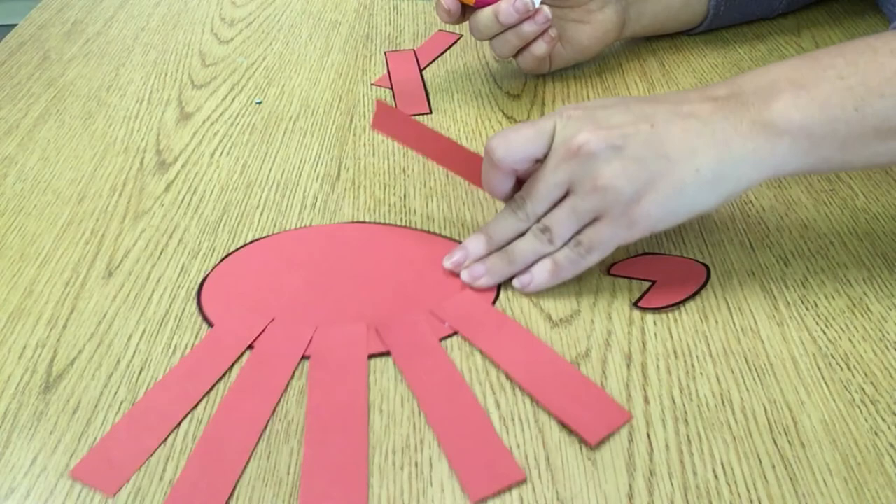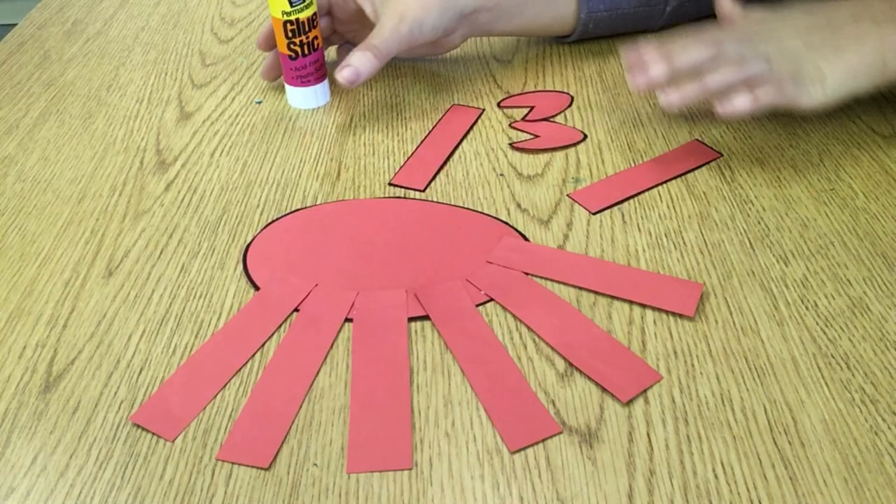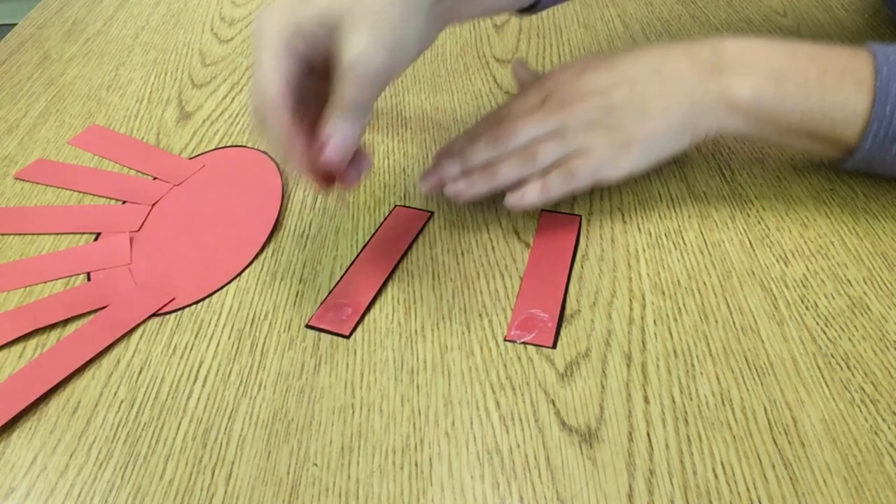You should have two rectangle pieces left over — these are going to be the arms for the crab. We're going to glue on the pinchers onto these two rectangles. Now we need to glue these two arms onto our crab.